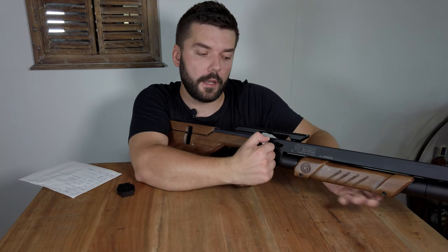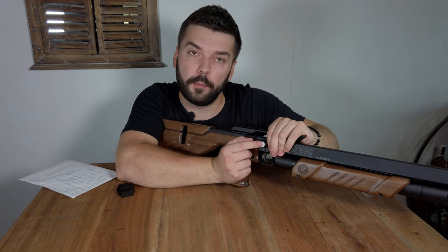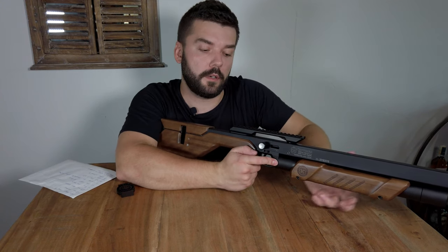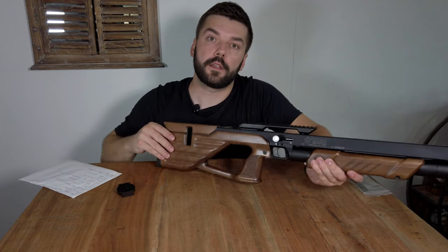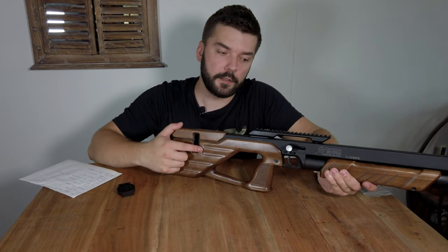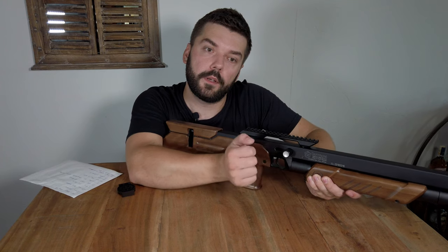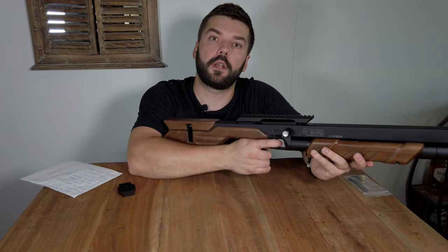When you want to insert the magazine, push the lever back and then push the button inside which will block the lever, so you can easily and safely put the magazine inside. Then push it back a little bit and move it forward — now it's ready to shoot.